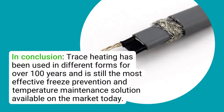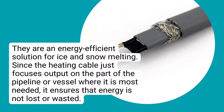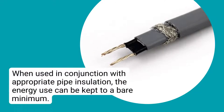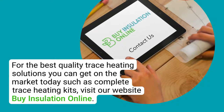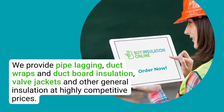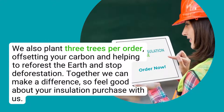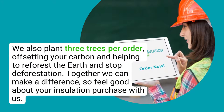In conclusion, trace heating has been used in different forms for over 100 years and is still the most effective freeze prevention and temperature maintenance solution available on the market today. It is an energy-efficient solution for ice and snow melting, focusing output only on the part of the pipeline or vessel where it is most needed, ensuring energy is not lost or wasted. When used in conjunction with appropriate pipe insulation, energy use can be kept to a bare minimum. For the best quality trace heating solutions, including complete trace heating kits, visit our website at By Insulation Online. We also provide pipe lagging, duct wraps, duct board insulation, valve jackets, and other general insulation at highly competitive prices. We plant 3 trees per order, offsetting your carbon and helping to reforest the earth — together we can make a difference.